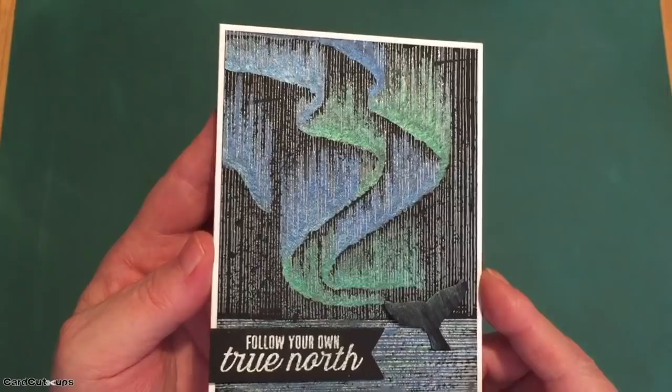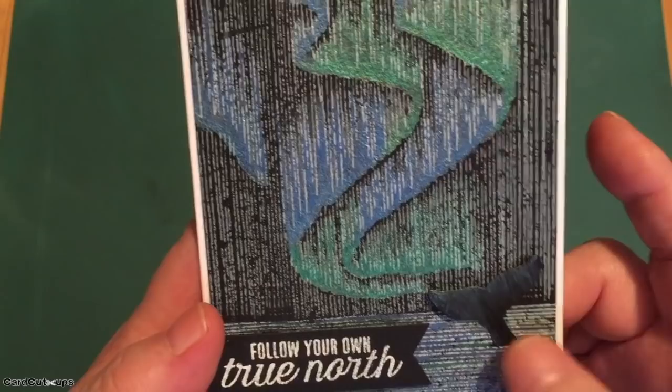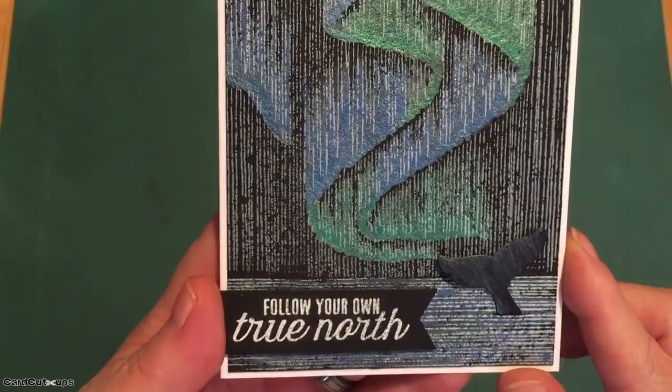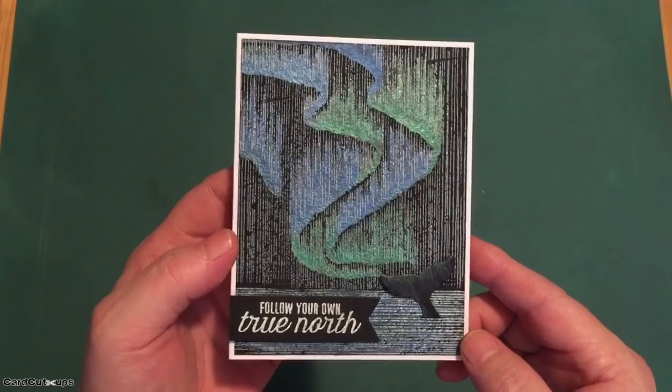The aurora borealis has got some great light and shine to it — I love this, it is so pretty. I die cut our little whale tail and did a little dry brushing with those same pearlescent inks, then cut a slit between some of the lines in the sea, slipped my whale tail in that slit, and put a piece of foam tape behind his tail for a little extra dimension. I stamped the sentiment on a piece of Pitch Black Hero Hues cardstock with Versamark ink, embossed with white embossing powder, cut it down into a banner, and glued it to my card front with foam tape. This is our first aurora borealis card: 'follow your own true north.'